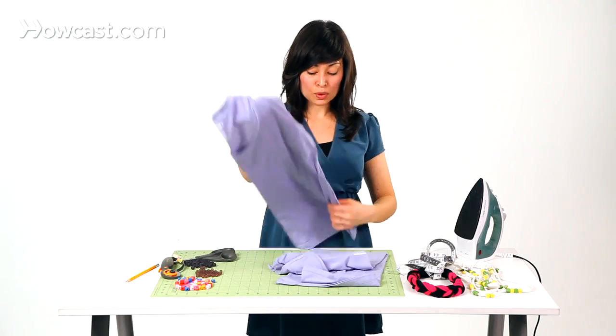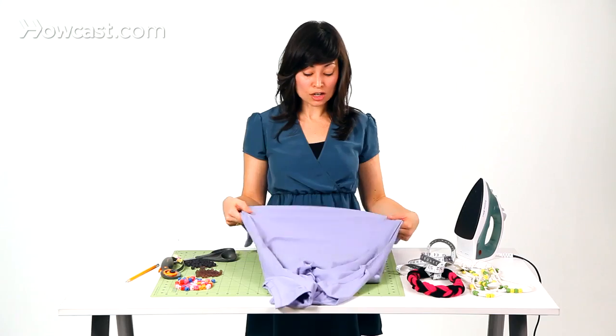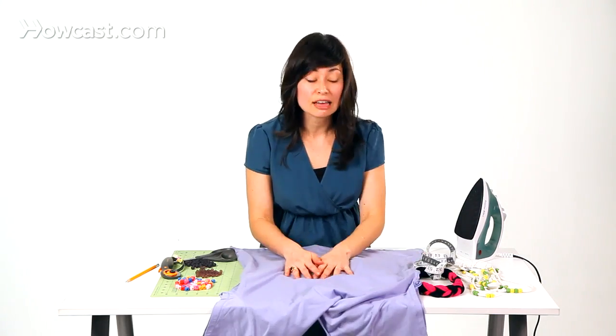Once they come out, we want to iron them, just to make sure that they're free of any wrinkles. This will really help in cutting the strips, so you get nice, straight strips. Our shirts are ironed for us, so we can just go ahead and measure the length.